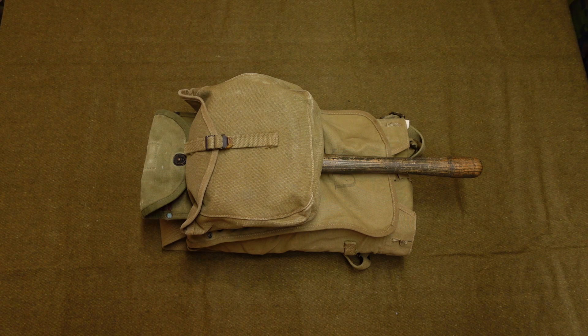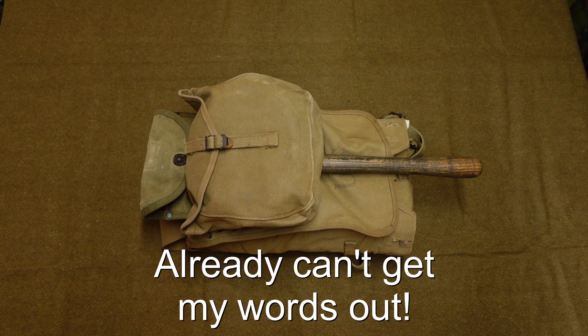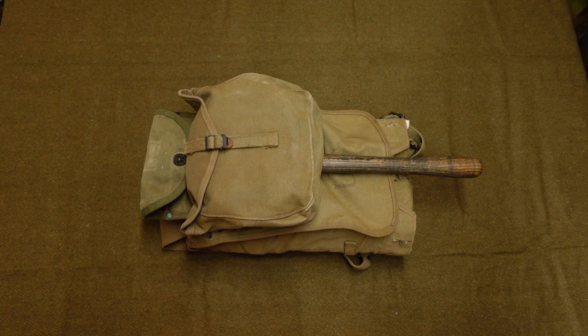Hello guys, welcome back to the channel. Today we're going to start a small series on the M1928 Haversack. We're going to do two different mini-series: one about the haversack, the different pieces of equipment it has on it, and how to set it up. The second one will be how to do a bigger version of the haversack setup for marching, which has the full packed hail and tent and everything mounted to it. So let's make a start.